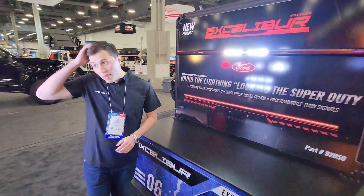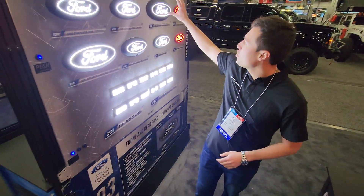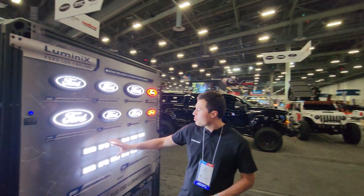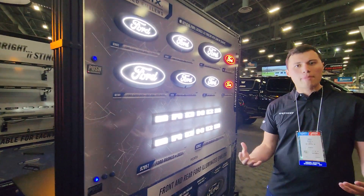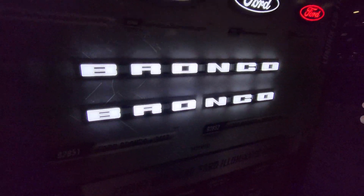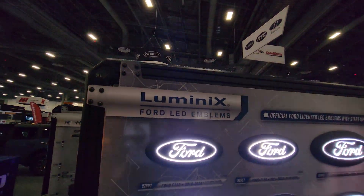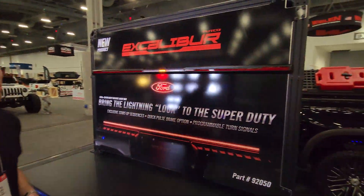Moving to our badge wall, we have all of our Ford emblems on display. New at the show this year is the Super Duty emblem, plus a 2024 Ranger fitment. We have both Bronco SKUs on the wall — a split version for the Bronco with a camera in the middle and a one-piece version for the no-camera Bronco — both with the same functions, features, and plug-and-play connection to the headlight assembly. We also have the front white and red rear badge for the F-150, Super Duty, and Ranger.